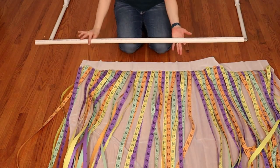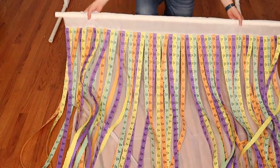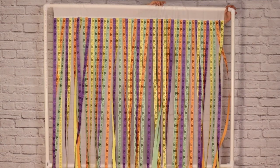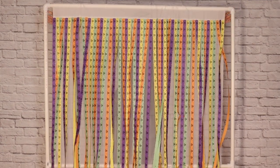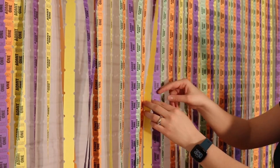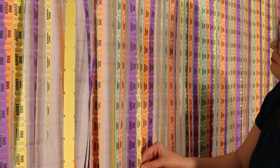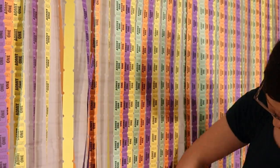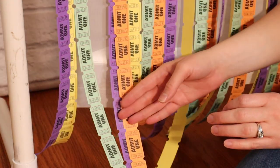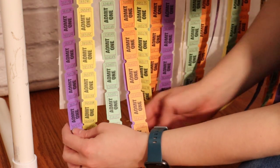Once all the ticket strands have been stapled in place, I can take my backdrop stand pole and slide it through the top of my curtain, then lift everything up and attach it to my backdrop stand. I want to go ahead and straighten out some of my tickets before taking it to the final party. It's really easy for the tickets to get caught on each other right where they're notched out between tickets, so I'm going to go across the entire width of the backdrop and straighten all those out so they hang flat. Moving down to the bottom of the curtain, I'm going to even out all my lengths of tickets by ripping them at the nearest perforation.